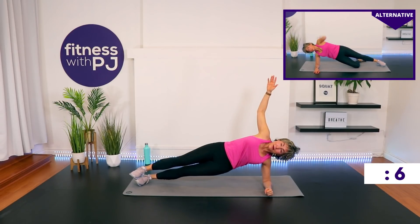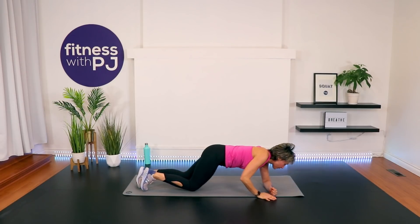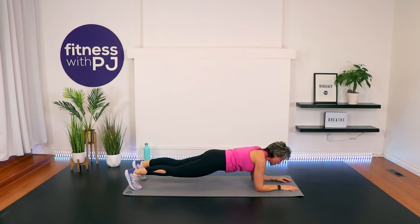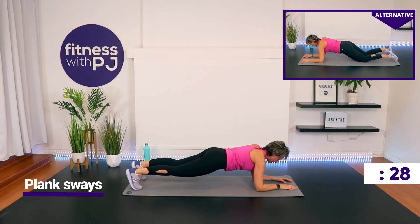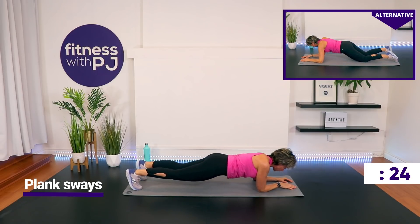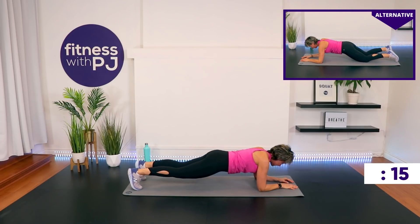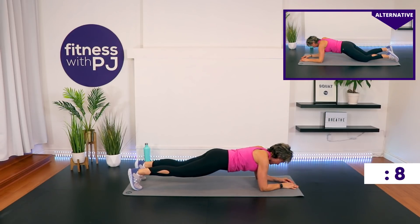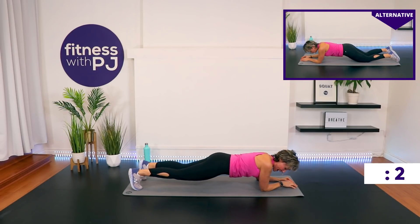We're in a forearm plank coming up in less than 10 seconds. On the forearms — knees to modify, you'll see in the screen up above. What we want to do here is sway side to side. I want you to try and go as far to your right as you can, then center, then left. You'll put more emphasis on the shoulder as you sway to that one side. We also get the core. Really try to go on the outside of that elbow, aiming for maybe the outside of your mat.